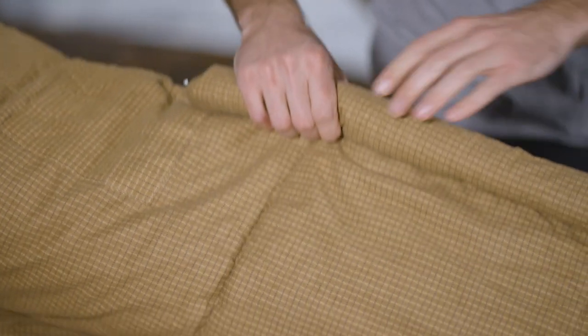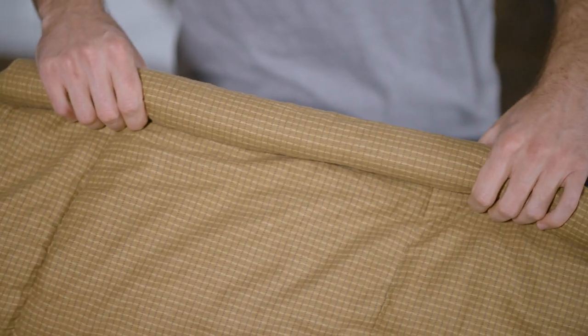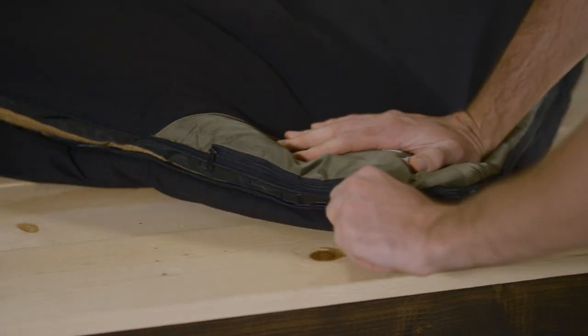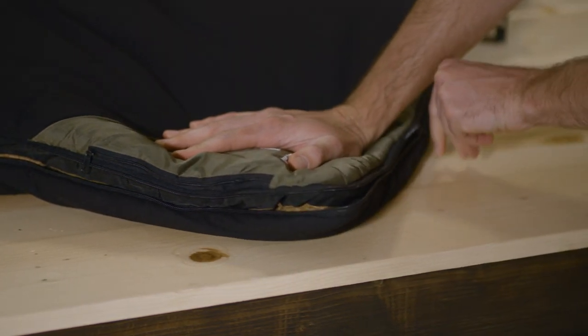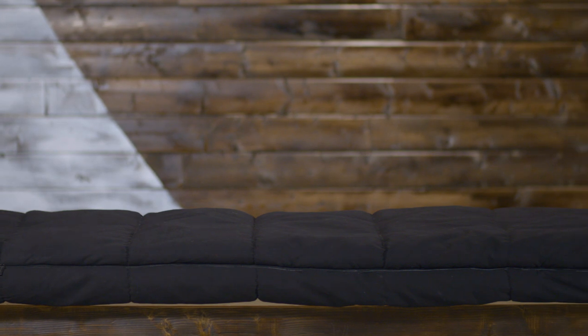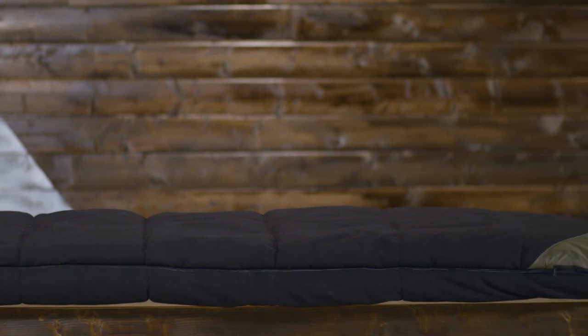The full length zipper draft tube won't allow cold air to seep in between the teeth of the zipper. It also unzips on the side and bottom to make a nice camping comforter for those times you just want to wrap up by the fire. It's 82 by 40 inches and weighs 10 pounds, making it perfect for car camping.